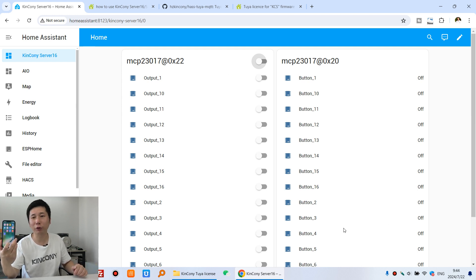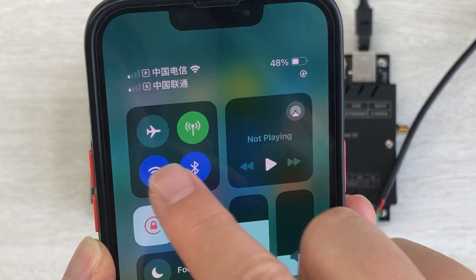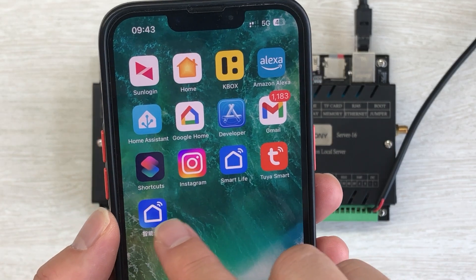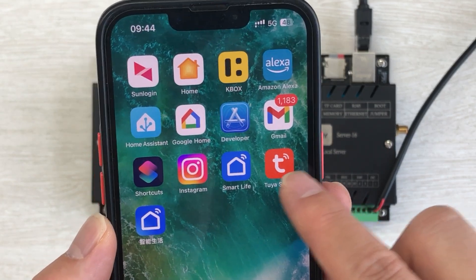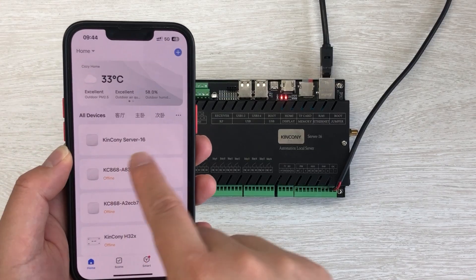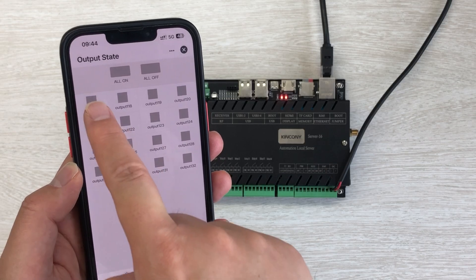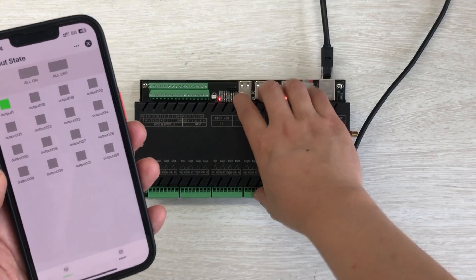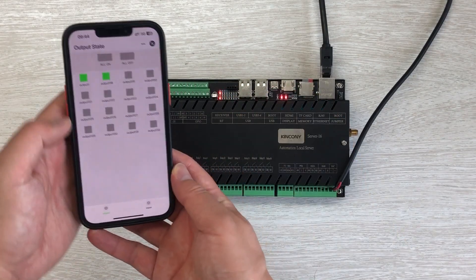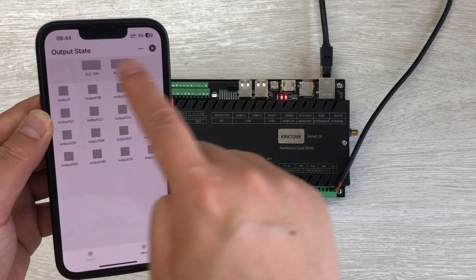Now I will use my Tuya mobile phone application to remote by internet. You can see this is my mobile phone. I have disabled the Wi-Fi, so I can use 3G and open this Tuya mobile phone application. You can use Tuya Smart or Smart Life. Because I'm in China, I will use the Chinese version application. You can see this first is Kincone Server 16. I can enter and it has 16 channel buttons. I can turn on relay one — this relay one LED is on. Turn on relay two — relay two is on. And also I can turn all on and all off.